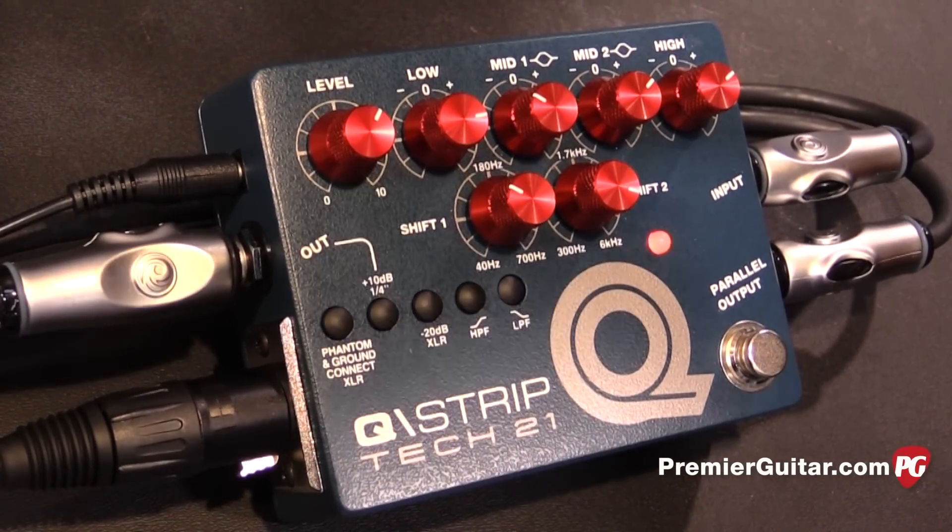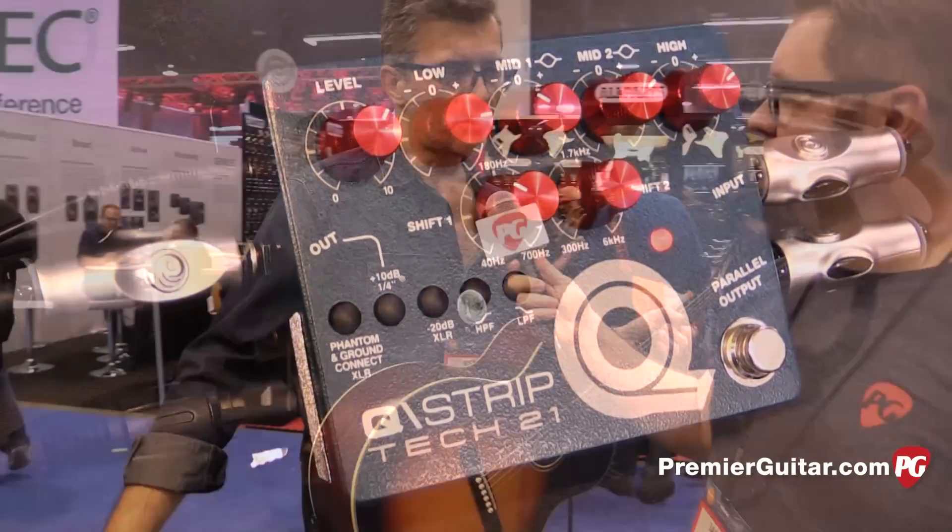The Q-Strip will also be available in about April. It is $350 list, $249 street. People can go online to find out more information about the Q-Strip, the Geddy Lee Sans Amp, and all the other products at Tech 21 by visiting www.tech21nyc.com.